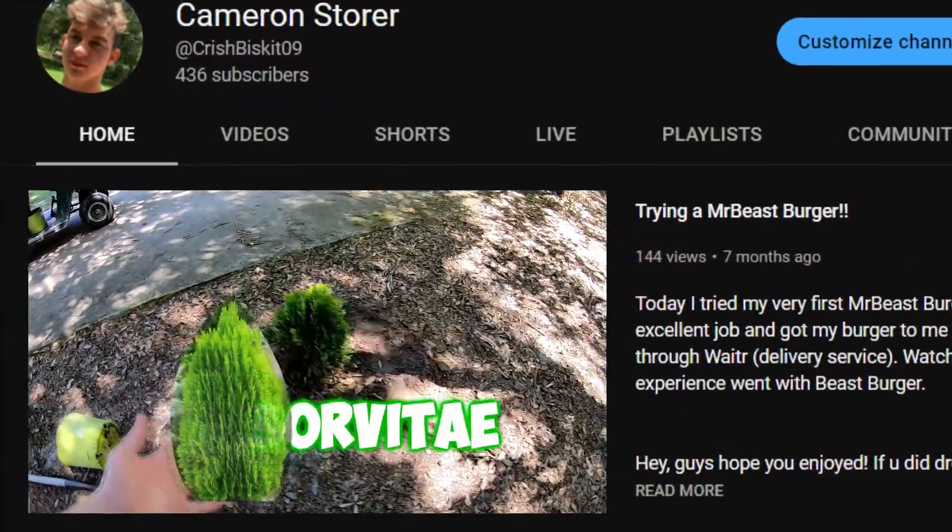This right here is an arbor vitae that I planted in a few videos ago. It's very weirdly spelled, and as you can clearly see, it is not doing well at all.